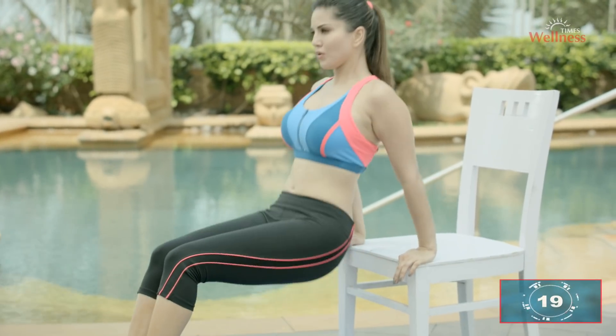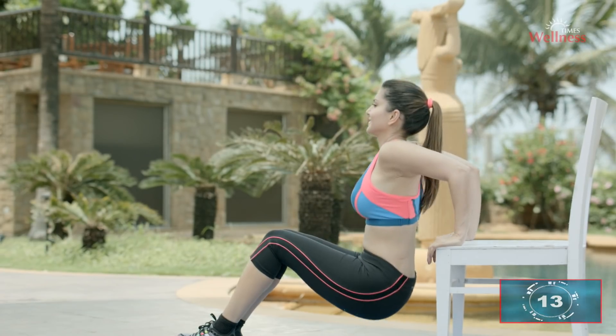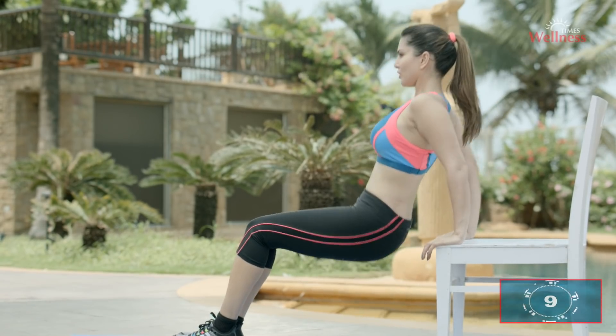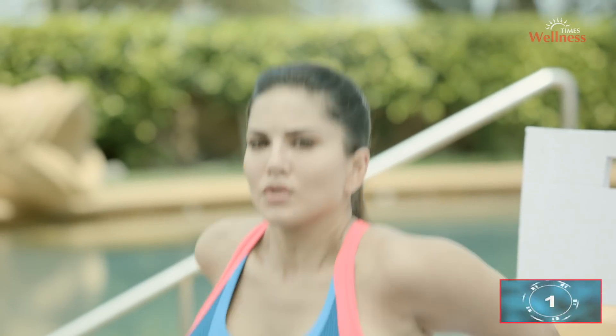I know this one's difficult — keep going, try a little harder. The tricep dip is excellent for strengthening the upper body and giving you a defined muscle tone of the triceps. It's purely a strengthening exercise for your shoulder, back, and triceps.